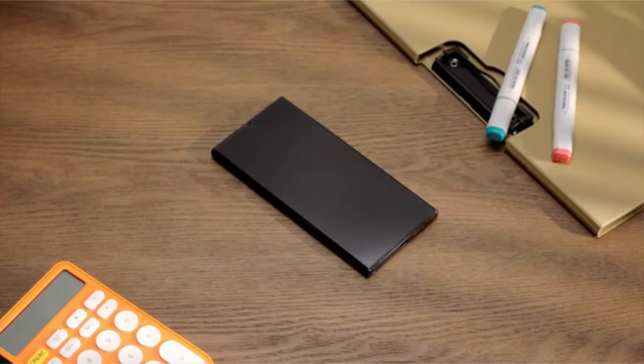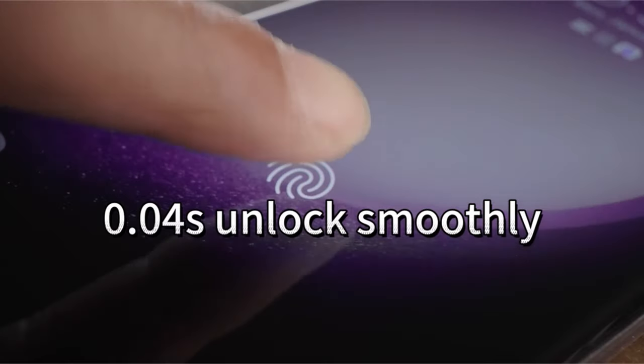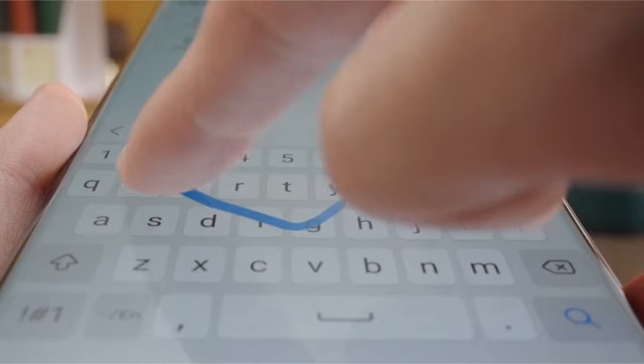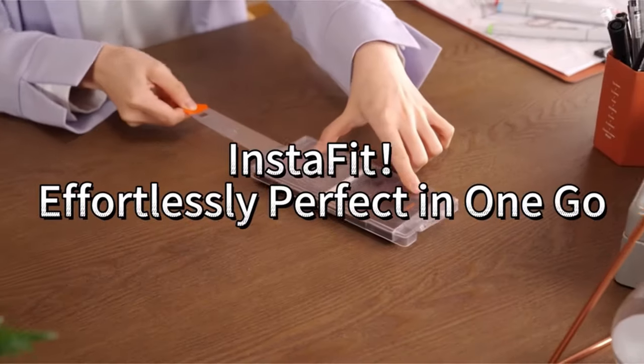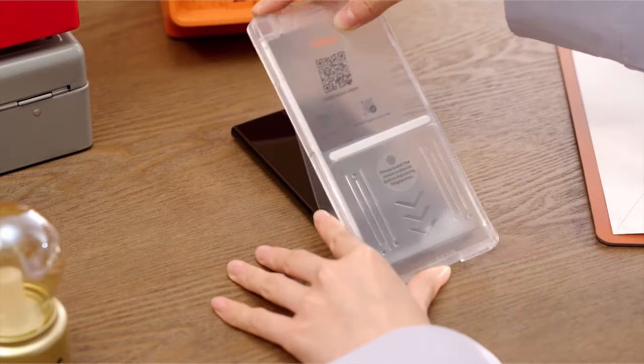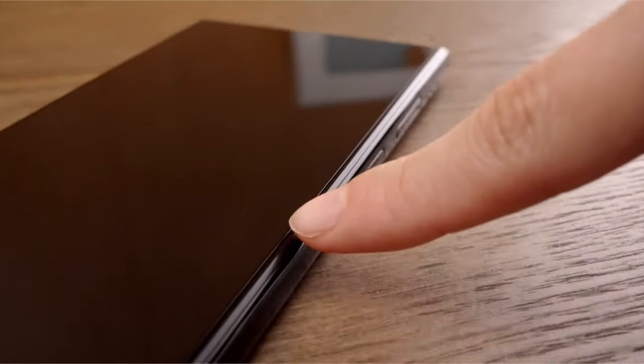The screen protector's sensitive sensory material construction enables 0.04-second quick ultrasonic fingerprint unlocking. The automatic alignment and dust removal capabilities make installation simple and guarantee a perfect 100% success rate, removing the inconveniences of dust particles and misalignment. With TORES, embrace a world of protection and accuracy.